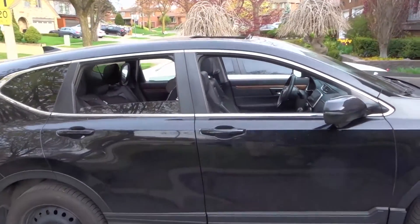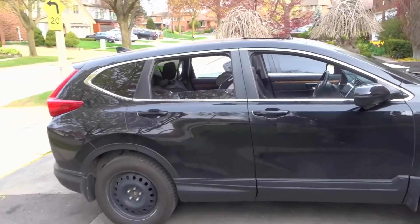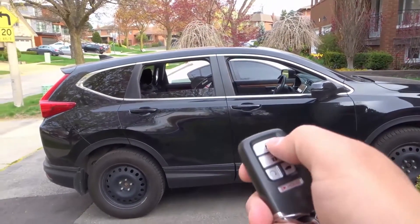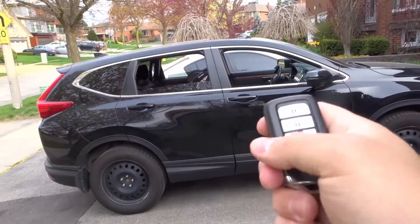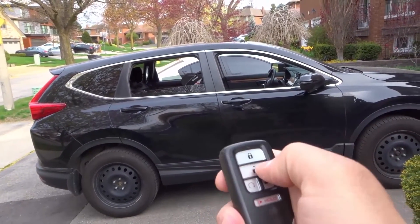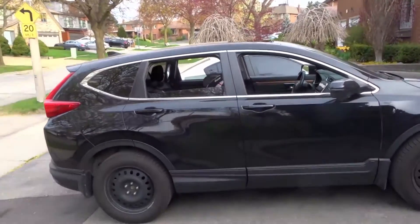You saw what happened there. All of the windows rolled down, and the sunroof opened up, which is really cool. So let's say it's a hot day and you don't want to auto-start the car for the air conditioner — you just want to let the hot air out. What you can do is, if your car has this feature, you can do that. The windows will roll down, and hopefully the sunroof opens up too.